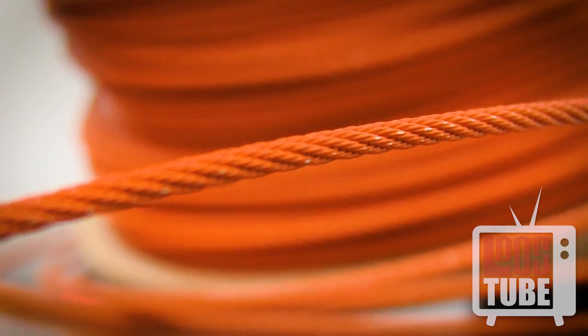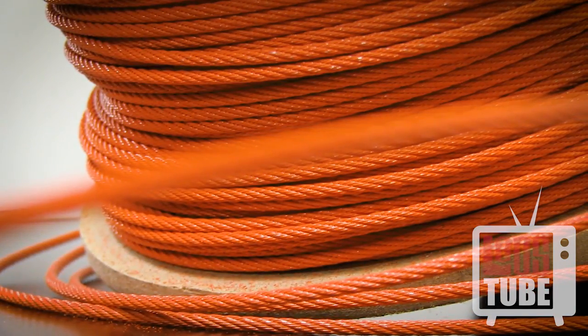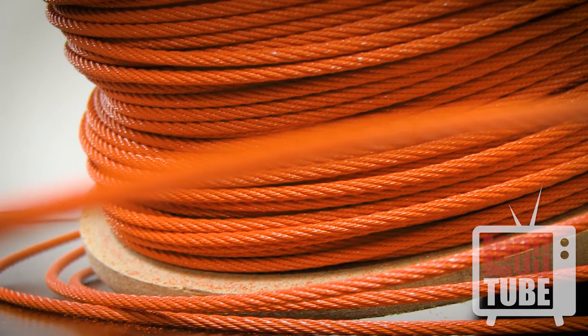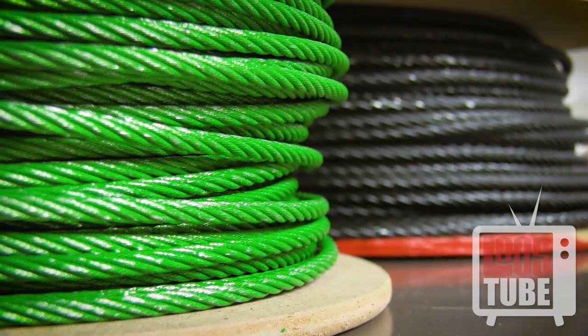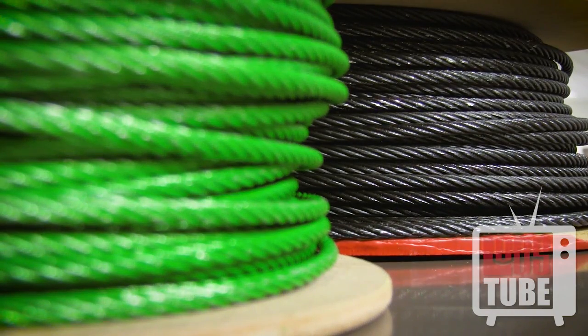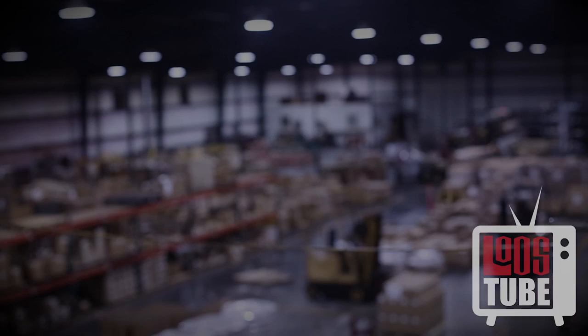If an application requires more brace strength, Loose's orange cable has a load rating of 1,100 pounds. For even heavier loads, our seismic bracing system offers green cable rated to 2,800 pounds, and black cable with a load rating of 4,600 pounds.